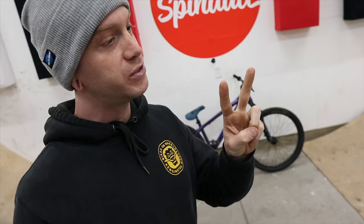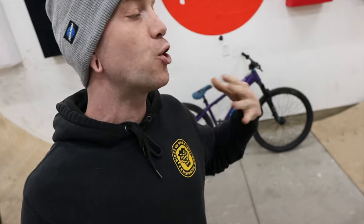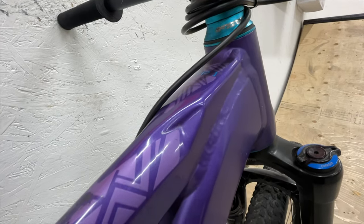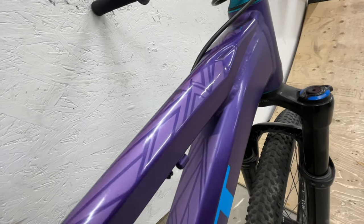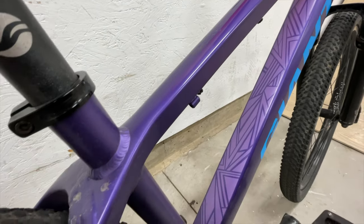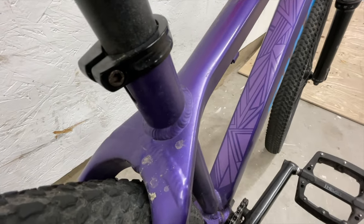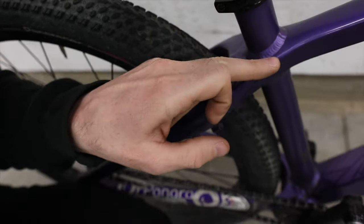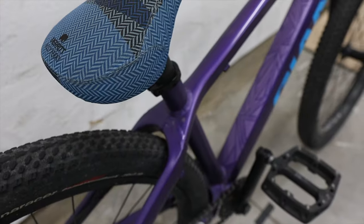These next two things about this frame have nothing to do with it being future-proof, but we're nerding out here. First up, the top tube. It's this crazy hydroformed shape all the way from the head tube — it's got these weird notches up near the head tube drawn all the way back to like a Y-shape at the end. In that Y-shape, the seat tube pierces through and is welded top and bottom. This seems like an absurd amount of work to get this look, but I'm talking about it in a YouTube video 13 years after the fact, so maybe it was worth it.